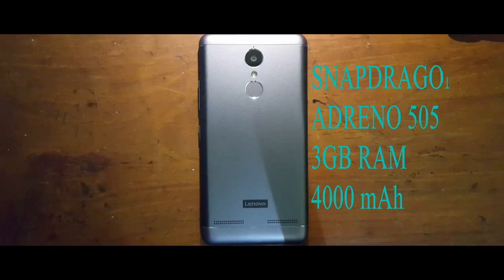The K6 Power packs a Snapdragon 430 processor paired with an Adreno 505 GPU and 3 gigs of RAM. It also has a 4000mAh battery.